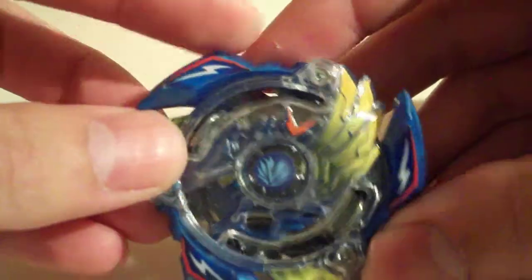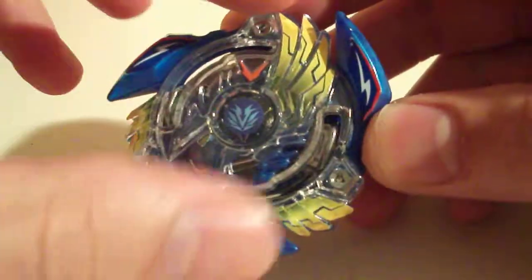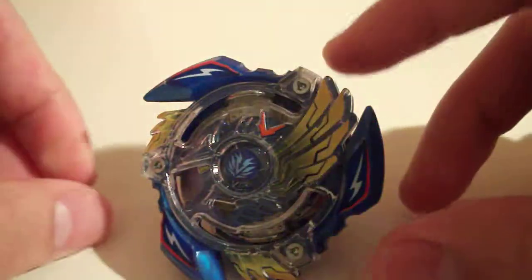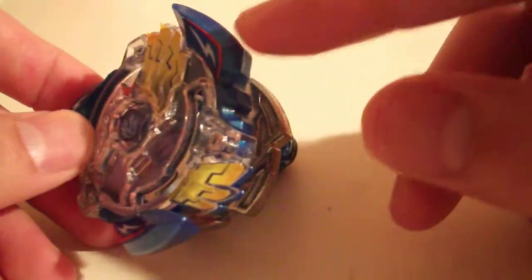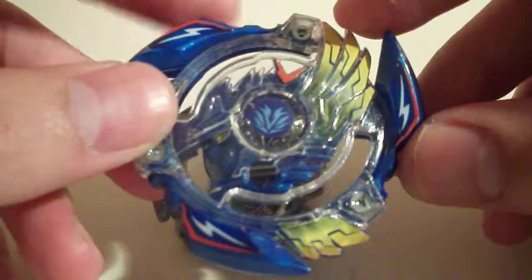It's the first Bey in the dual layer system, meaning that it has an over layer that's made of clear plastic and then an under layer which is made of colored plastic. I forget which one's PC and which one's ABS, but generally this colored layer is a lot more likely to break, which is a design flaw of a lot of the dual layers.